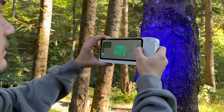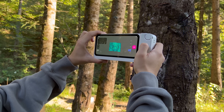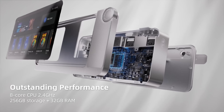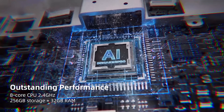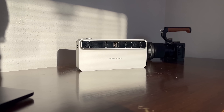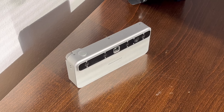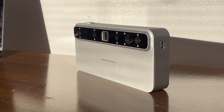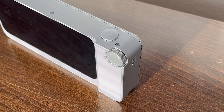Under the hood it's packing serious power: an 8-core 2.4GHz CPU, 32GB of RAM, and 256GB of on-board storage. In simple words, it can eat massive 3D files for breakfast without lagging or slowing down. And because it runs its own JM Studio software, everything happens right on the device — no need to drag a laptop along.